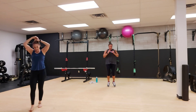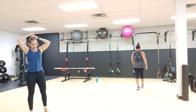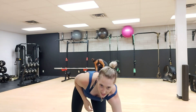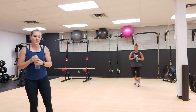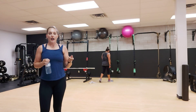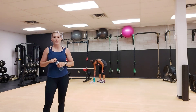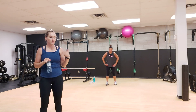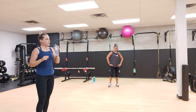Three, two, and one. All right, breathe it out. Grab some water. It is leg day. So we're going to do four rounds. First four rounds are at one minute each. And then we're going to go back to the top and repeat all of those four exercises for 45 seconds each. So grab your water.